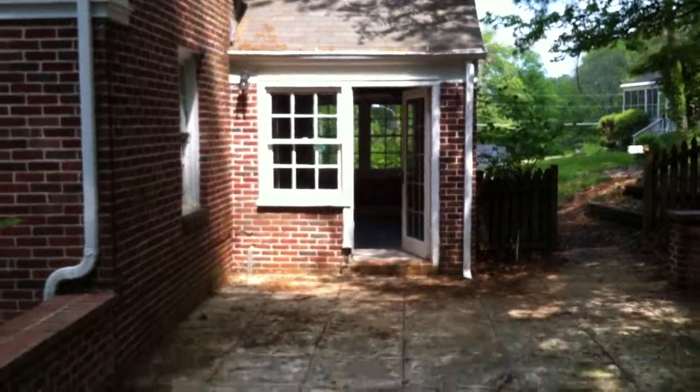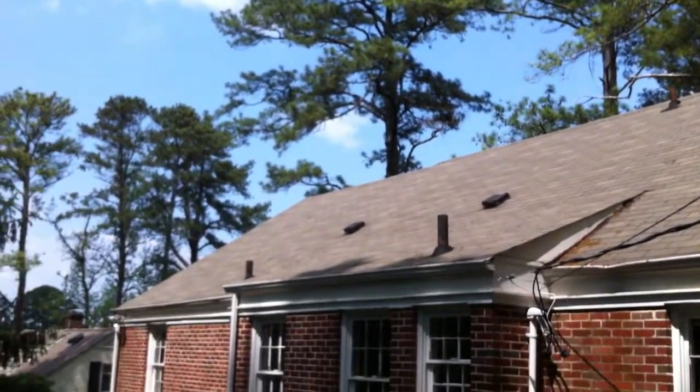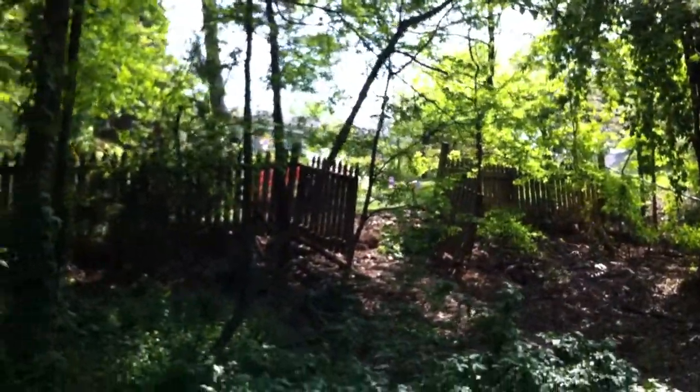Let's get a look at the back of the house — that's the sun room we just came out of. Getting a good shot of the roof from the backyard. There is a fence here that needs a little bit of repair.